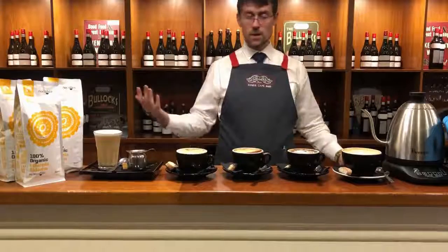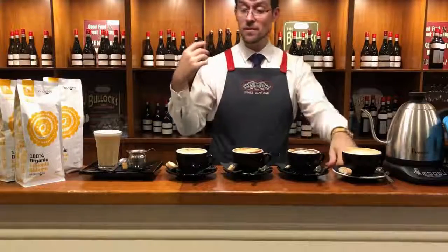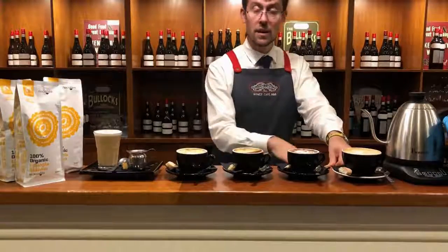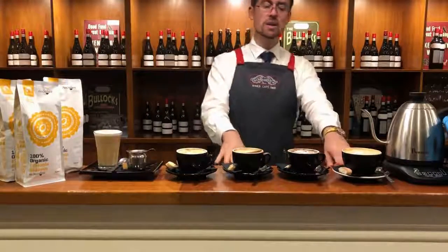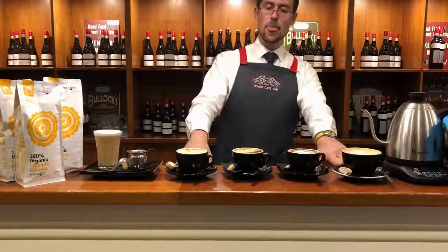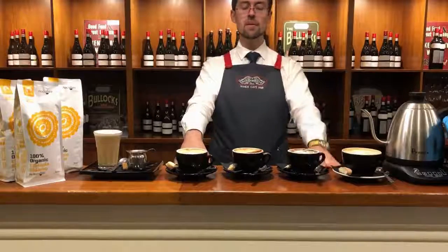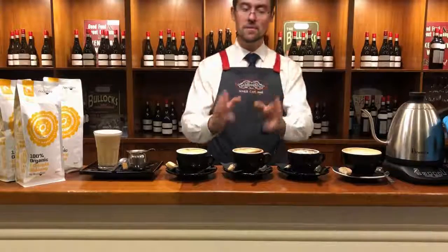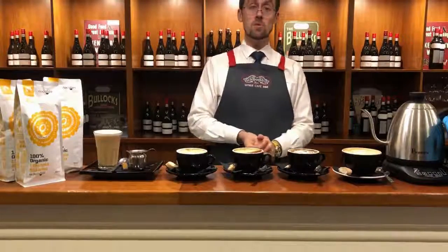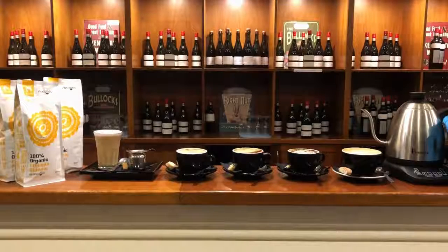You can also order a large flat white, large mocha, or large cappuccino, but all of these are just diluted — the only difference is the amount of milk. If you are interested in getting the flavor from the chocolate or the full flavor from the coffee, it would be better to have them in the standard format.